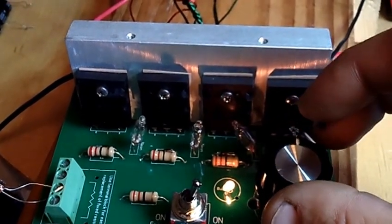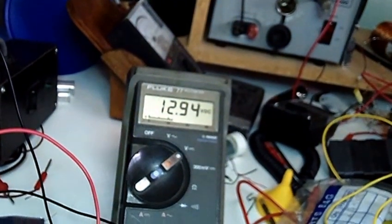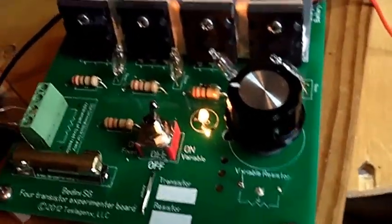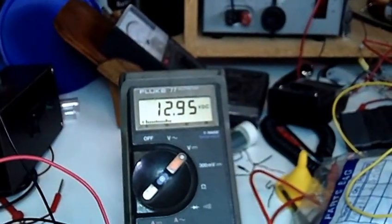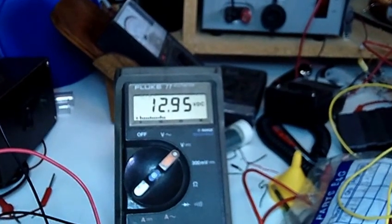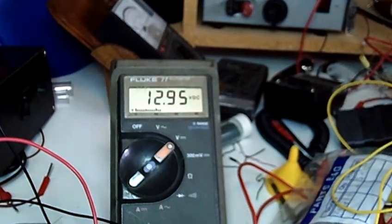We are charging — we're now up to 12.94. I like the light a little bit brighter. It just runs along without the wheel spinning. Now we're up to 12.95, and it continues to charge the battery without the wheel, which I find very interesting.